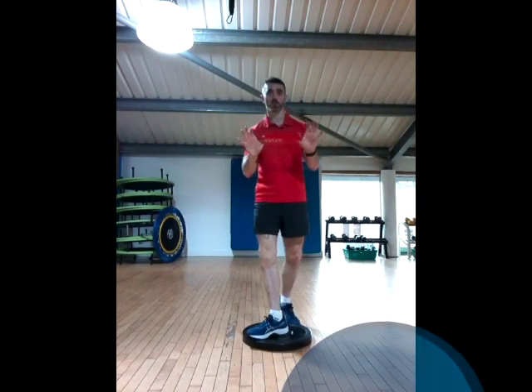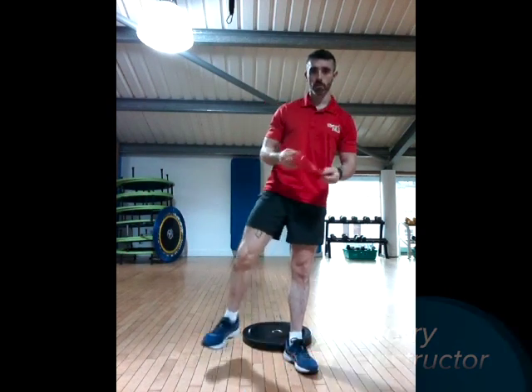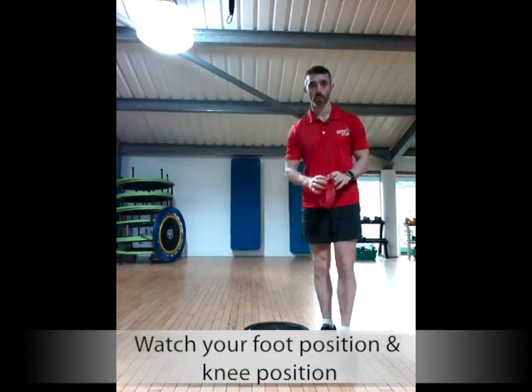I am going to talk today about your squat technique. A few things we want to be looking out for is your foot position and knee position when you are doing these exercises.